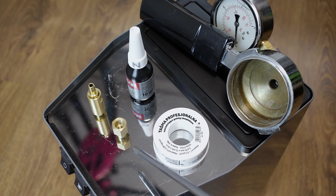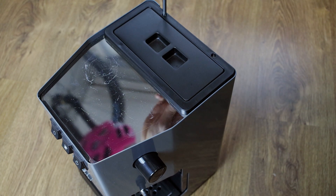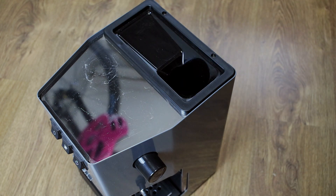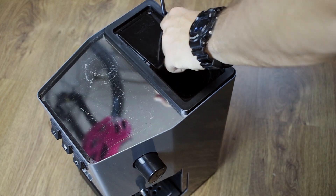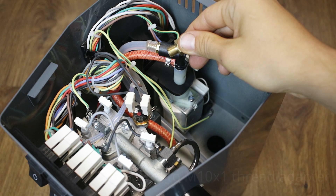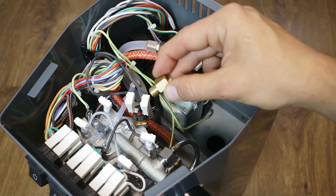What is this adapter for? I will explain in a moment when I open the coffee machine. The OPV valve has inch thread, but inside this plastic body there is metric thread. So in order not to damage the thread, we need to use an adapter to convert the thread from inch to metric.